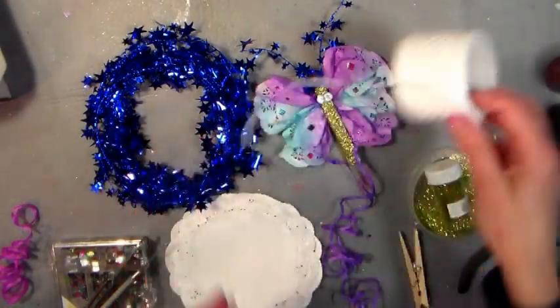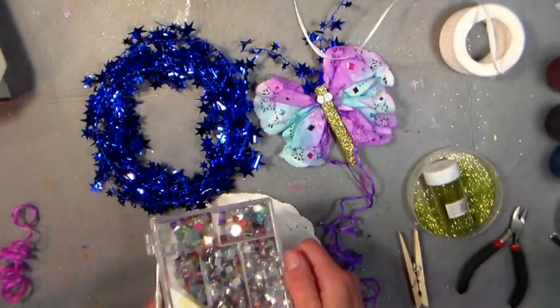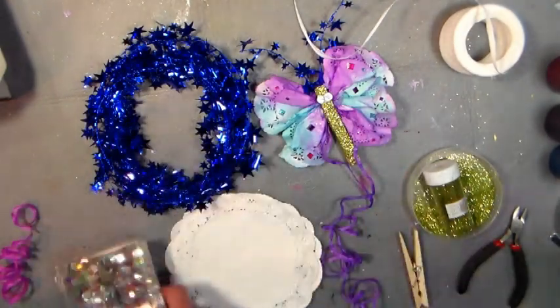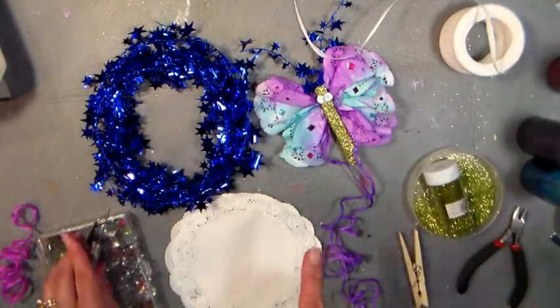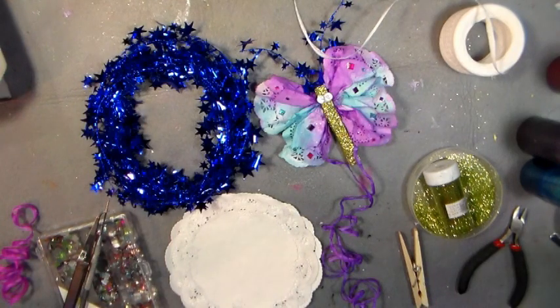We're going to use some raffia ribbon, some glitter, and some square rhinestones. You can't find square rhinestones everywhere, and they're 91 cents a bag, so you've gotta get some of these. We're also going to use spray inks that I showed you how to make a couple of years ago — I'll put a link to that under the video if you want to check out that tutorial.